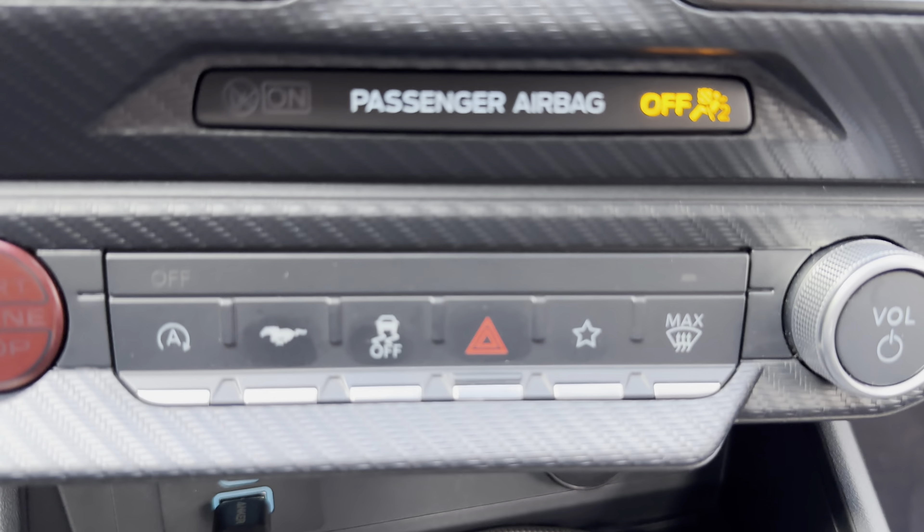For 2024 they've switched over to Continental tires, same size as the base model — 18-inch rims, 235, I believe 50 series.